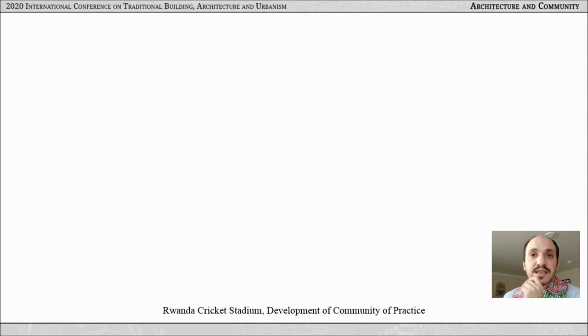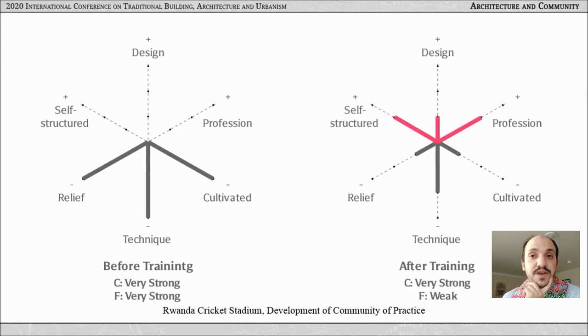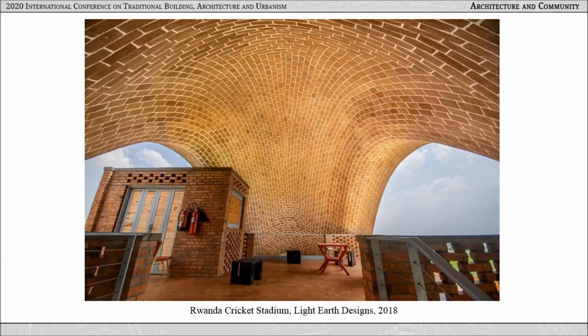The work in Rwanda Cricket Stadium started with strong classification and framing but ended with weaker framing. This training showed positive engagement among workers and translated into an excellent understanding of the technique, but lacking a holistic approach to design geometry — hindered by economic and hierarchical dividing powers on the construction site. Workers in Rwanda can definitely build more vaults; however, this is unlikely to happen outside a project like Rwanda Cricket Stadium. The trainer and design team acknowledged this, stating the aim was to prepare builders within construction companies for similar projects.